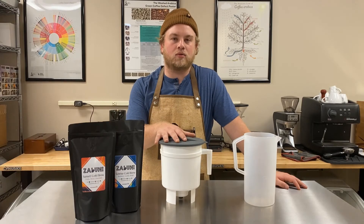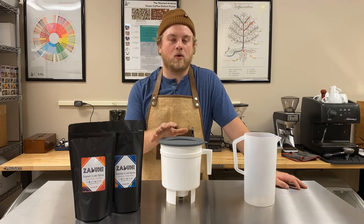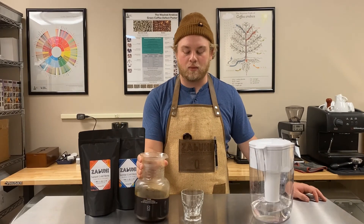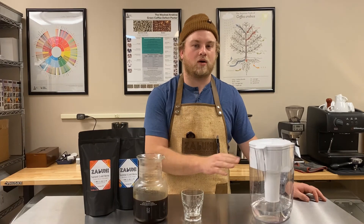Now that we have our cold brew all set, we're going to let it steep either at room temperature for 14 to 16 hours, or we can stick it in the fridge for 20 hours. After steeping for 20 hours in the fridge, we have our cold brew concentrate, and all we're going to do is add equal parts concentrate and water to make our cold brew.